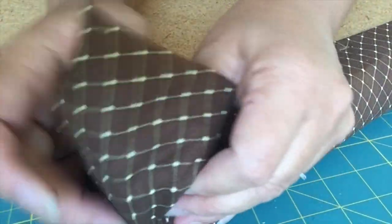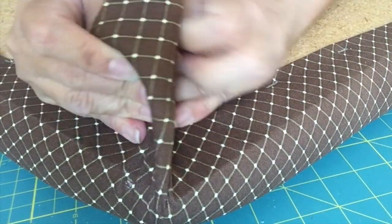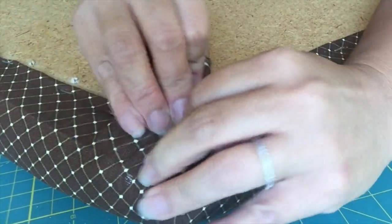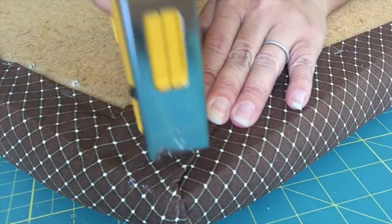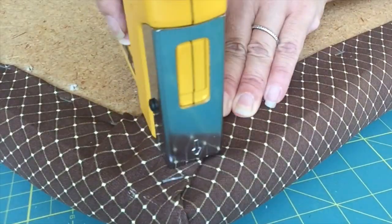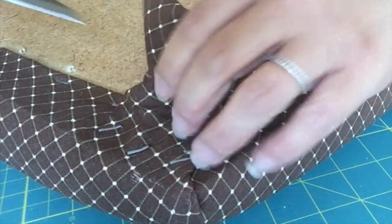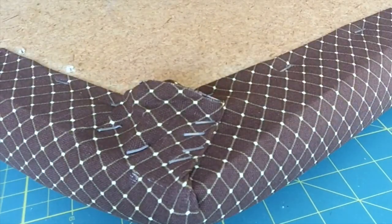I am now working on a corner. I'm going to pull the fabric together, gently pulling and then tucking it in. If the fabric is too thick, you can always trim it more, but I'm just going to try to tuck it in. Staple multiple times to keep it in place, then trim the excess fabric, and staple again.